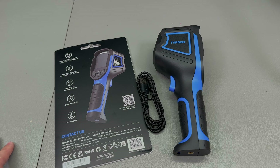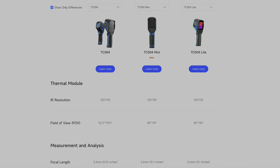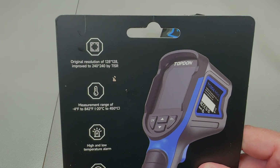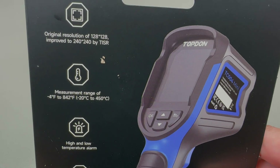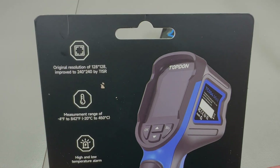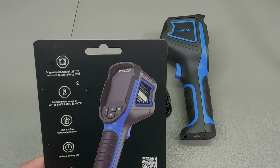I'll be placing links to all of these places plus a coupon code in the description below. One important note: there are other similar models in the lineup with slightly different specs and features, so this one is the TC004 Mini, not to be confused with the other TC004 models. The main specs include a sensor resolution of 128 by 128 pixels, which is enhanced with a digital function called TISR up to 240 by 240 pixels — that's an 87% boost from just a software algorithm, which is impressive.